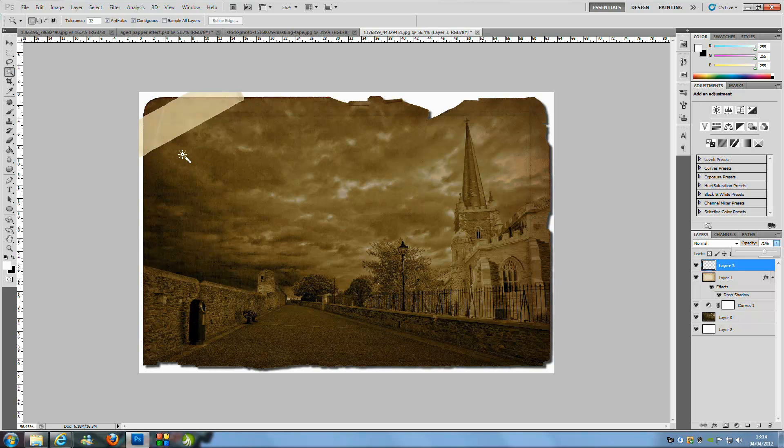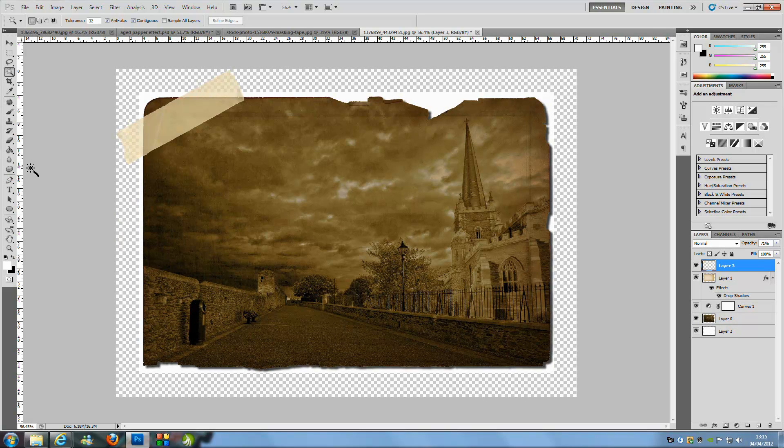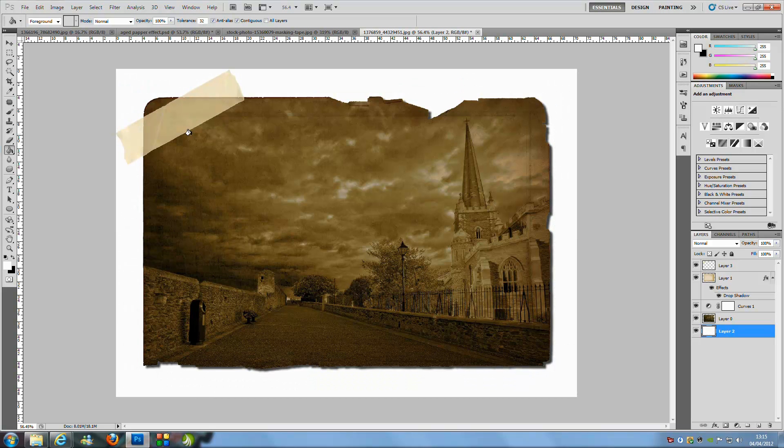You may want to expand the canvas since it looks a bit tight. Go to Image > Canvas Size, switch to pixels so you know what you're working with, and add around 200 pixels to both width and height — so width goes to 2000 and height to 1400. Click OK, then go to the Paint Bucket tool, select the bottom layer, and click to fill. That's the effect complete.